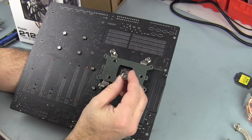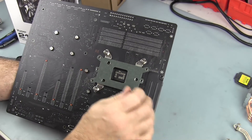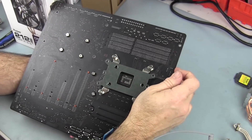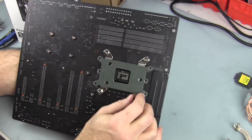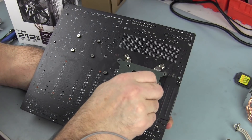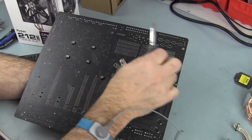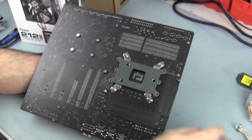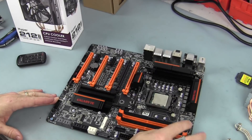Now using the tool they provided, I'm going across in a star pattern, holding down the head of the standoff on the other side of the motherboard with my fingers. So far I've only gone finger-tight; now I'm going back and tightening a little more with the screwdriver, holding the standoff on the other side as I go. The support bracket is now installed and all standoffs are secured through.